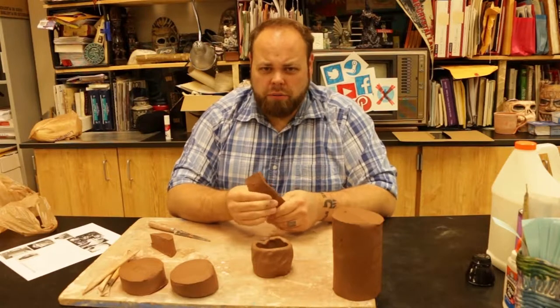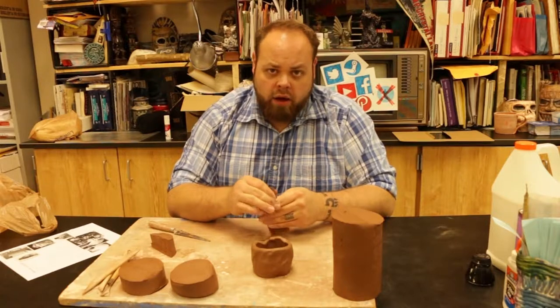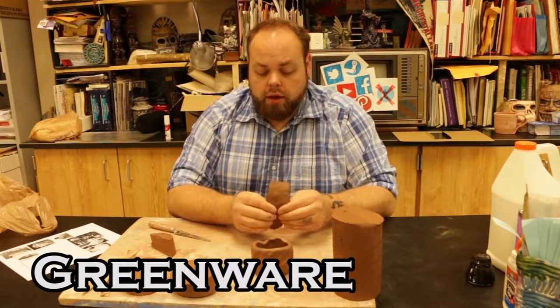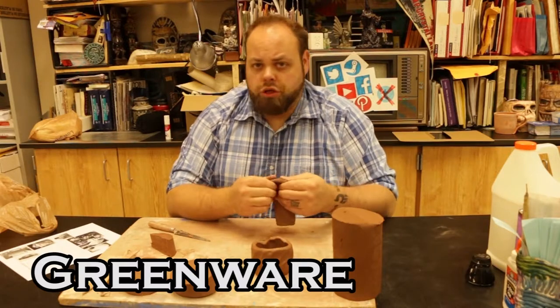Now we've got to start talking about dry time. As your clay dries out, we go through a couple stages. The clay that we have right now is fresh greenware clay. It just means that it is fresh — it's got its full moisture content.